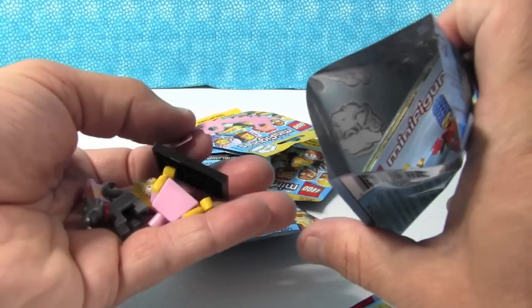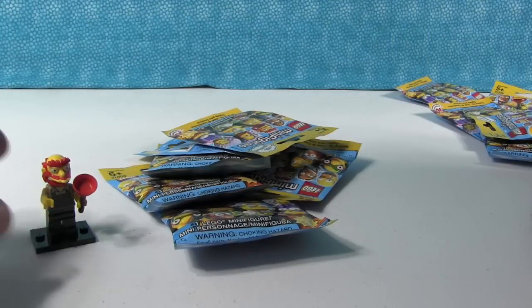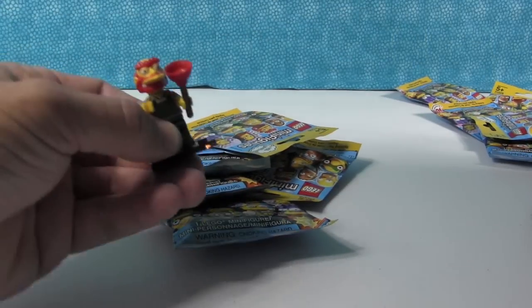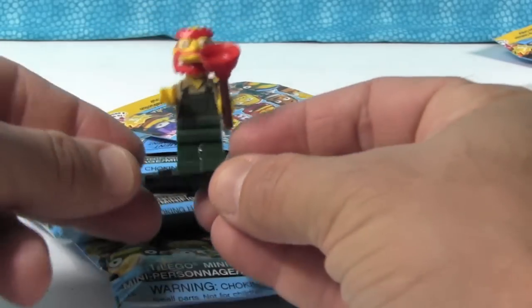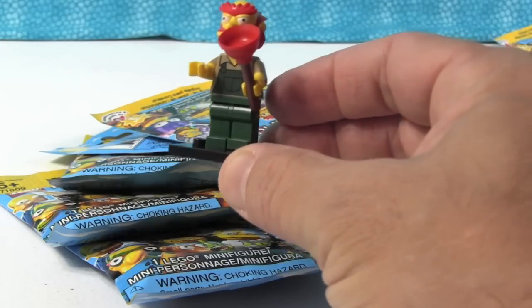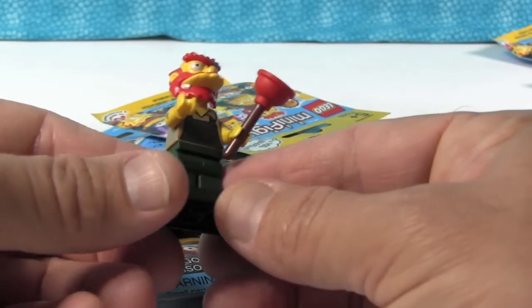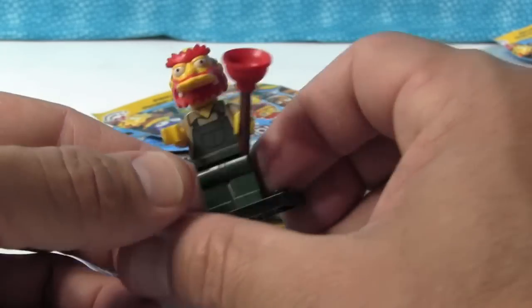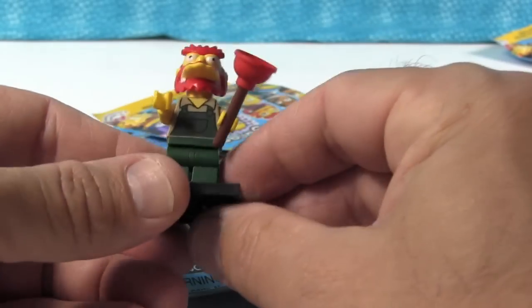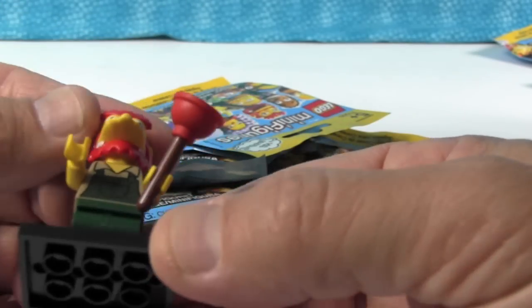Oh cool, okay — so this is Lisa in her little pink dress. Shannon's going to build that and I'm going to show you Groundskeeper Willie. Here is Groundskeeper Willie — he's got his little plunger. I love the printing on these — it's like hair on his arms, little green overalls. He just looks so cranky.